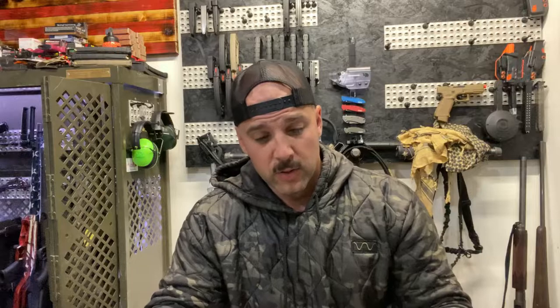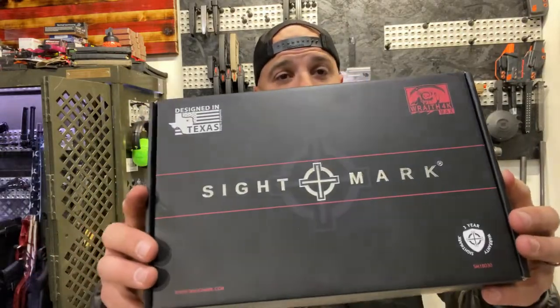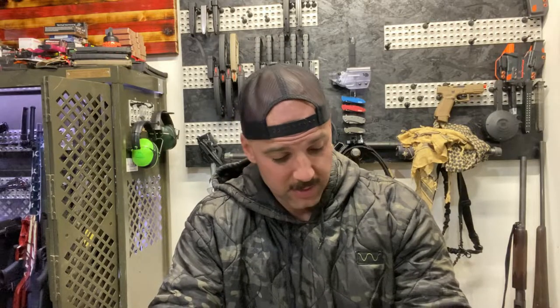I'm ready to get back to producing some content for you guys. I had several boxes and items that I'm going to be doing videos on sitting on my counter — a whole plethora of boxes. I'm so excited, specifically about this one, because I have been waiting and waiting on this. I got this guy in the mail — this is the new Wraith 4K Max from Sightmark. It's their new high-def night vision, day-night optic.